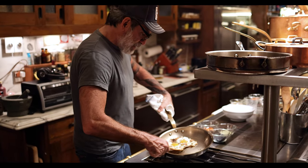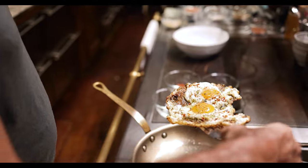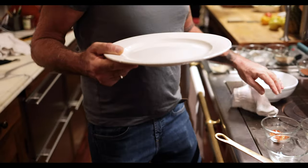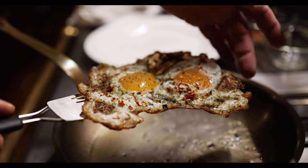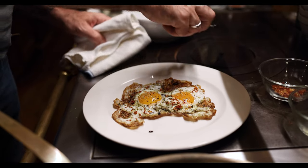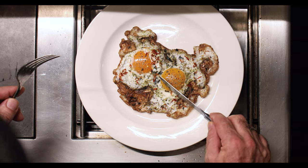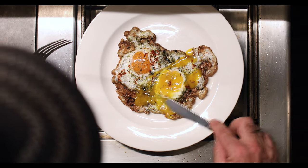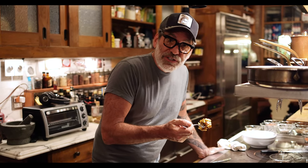We're just going to lift it up — look how beautiful that is. A beautiful egg. Look at this — like a crispy cracker, like pork skin. Beautiful. Make this egg at your own peril, because there's no going back to any other egg again. You will be ruined by this egg.